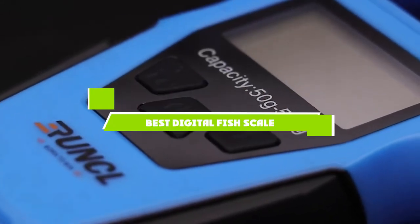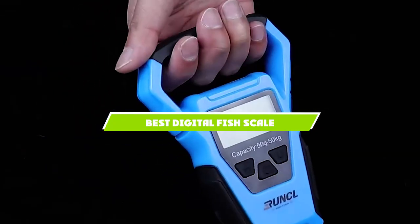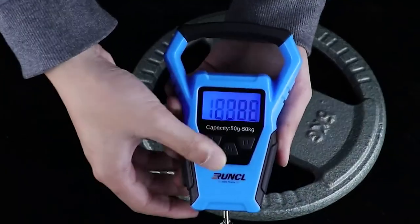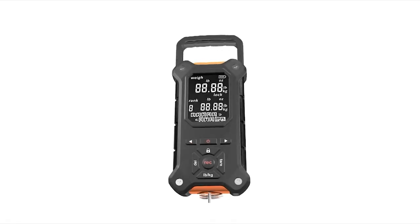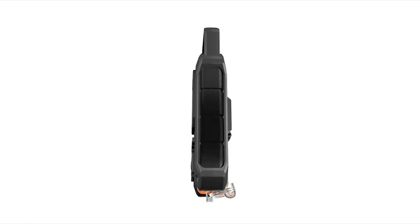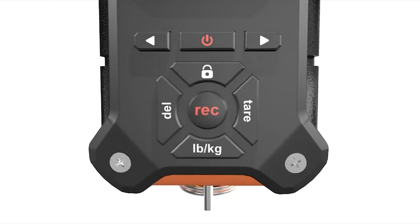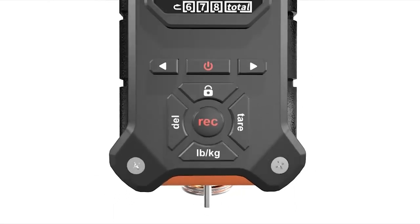If you're looking for the best digital fish scale, here's a list you must see. We made this list based on our personal preference and sorted it based on the features, prices, quality, durability, and reputation of the manufacturers and customer feedback. We've also included options for every type of customer. So let's get started.